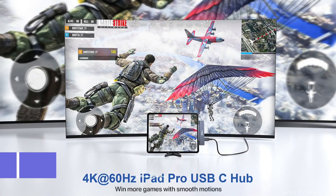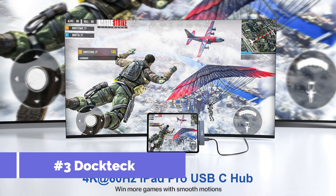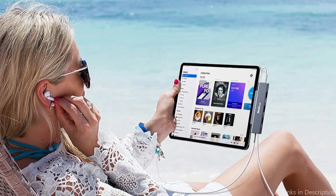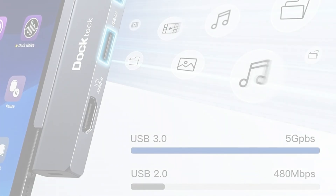On number three, we have the Doctec Multiport Adapter. An adaptable and useful addition to any iPad Pro configuration, the Doctec Multiport Adapter's several connectors are made to accommodate different communication requirements so your device can easily manage several tasks.